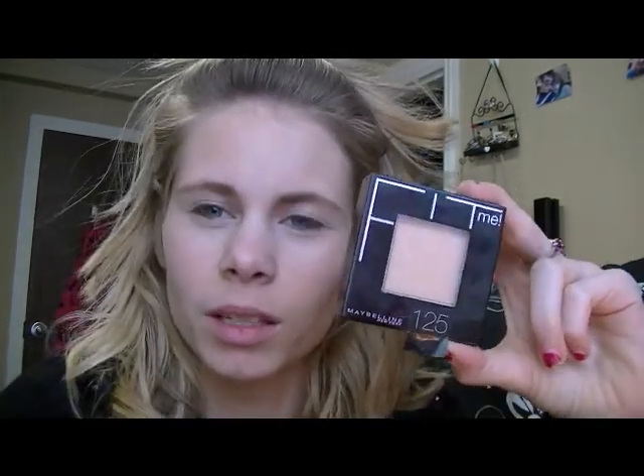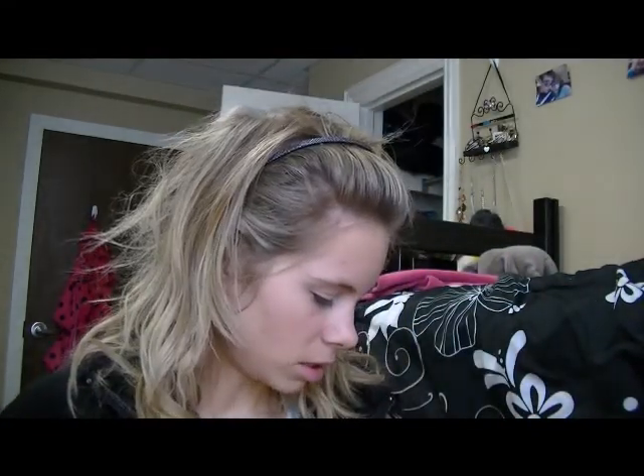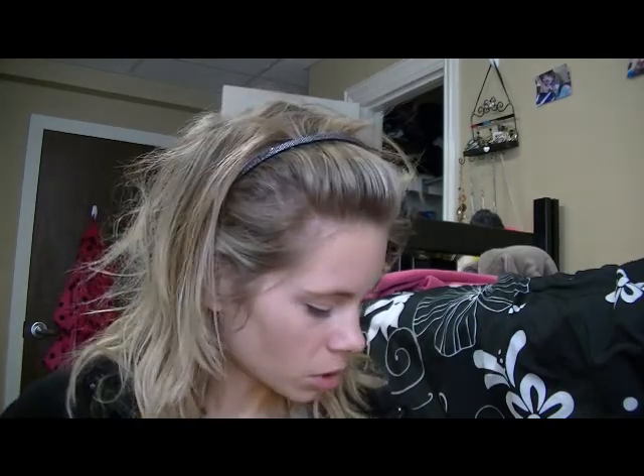Next I'm also trying out the Maybelline Fit Me Powder - everyone's raving about this so I really wanted to see what all the fuss was about. I'm going to use my little e.l.f. powder brush that I really love. Since I have dry skin I just like to pat it on instead of really rubbing it on. I have a really light hand when I put on powder or foundation just because the brush really irritates my skin.